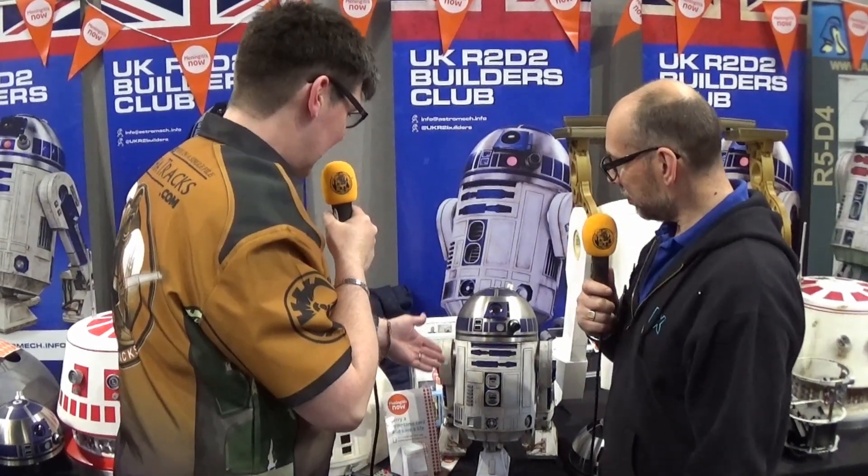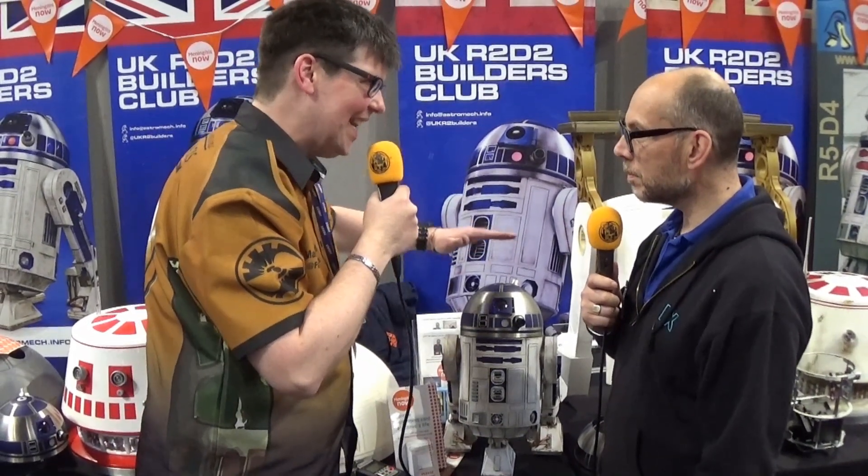We're here at MCM Comic Con Birmingham. I'm here with Lee Towersy. We're here to talk about this wonderful little R2 unit. It's the D'Agostini R2, the half scale. Now is he genuinely half scale? Just under half scale — something like 47%, something like that.